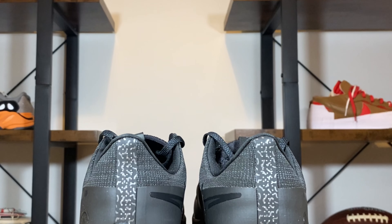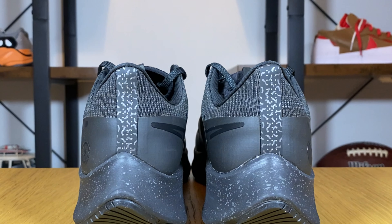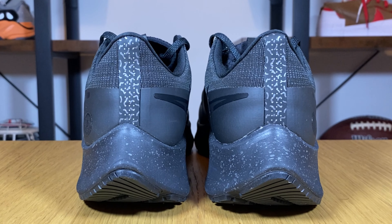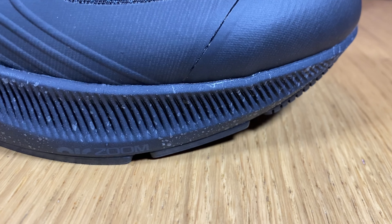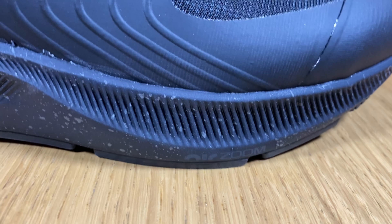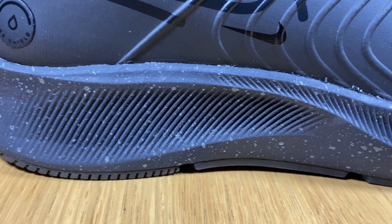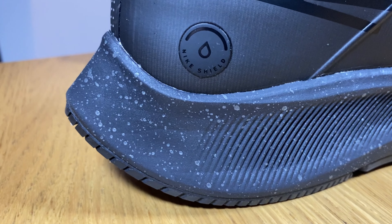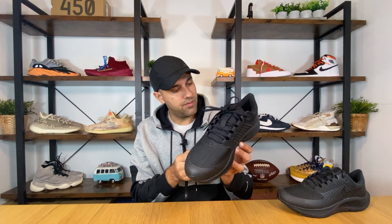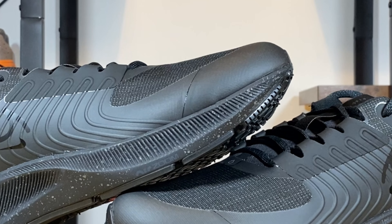At the back of the heel section there's a stripe which also has some 3M reflective hints, so this one will be very easily seen during night runs. Now we can go to this React midsole, which is completely the same as the normal Pegasus. It's in black and has a lot of splatters of 3M reflective paint. Written on the side is 'Air Zoom', so this is completely the same as the normal Pegasus.